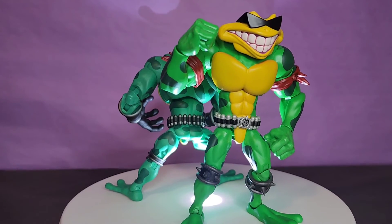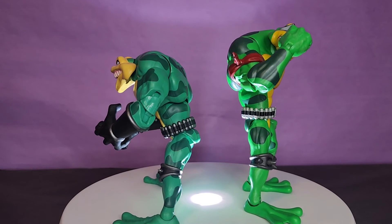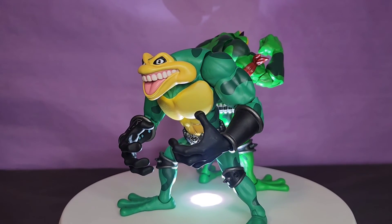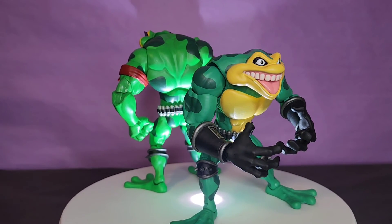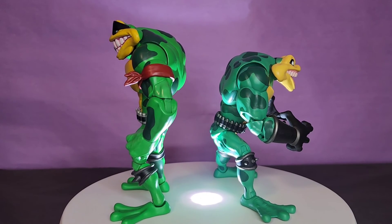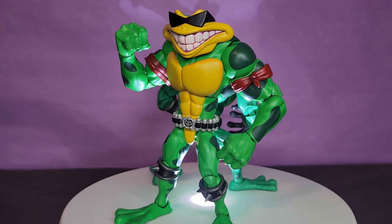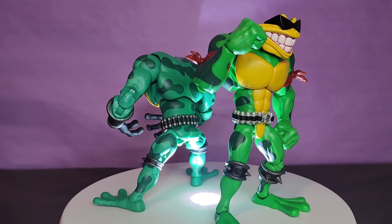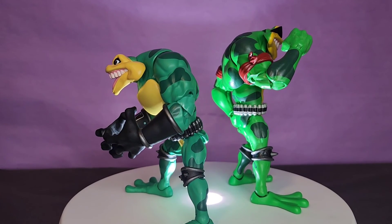I think these are pretty solid figures. I really like the sculpt, the paint is very nice, and the accessories are what we like to see. The biggest issue is the QC — they are extremely loose, and figures like this cannot be extremely loose, especially with big accessories that require tighter joints. I like that they're individual sculpts. They're really fun to add to a video game or cartoon shelf. At $50 it might be a little hard to swallow, but I think it's worth it. I'm giving these guys an 8 out of 10 — the looseness is an issue but they're a lot of fun.